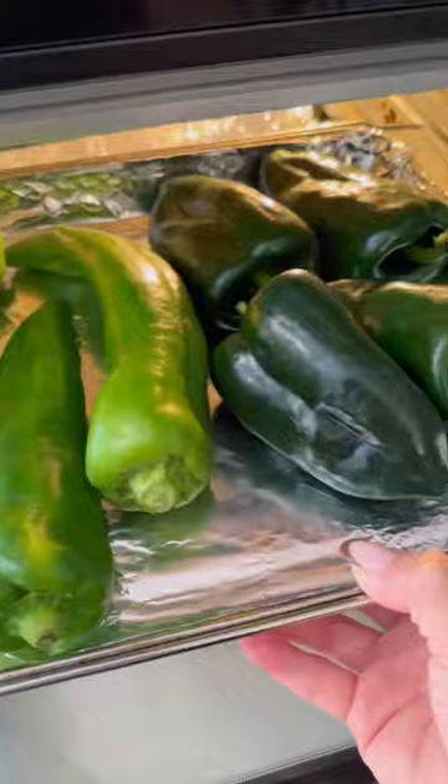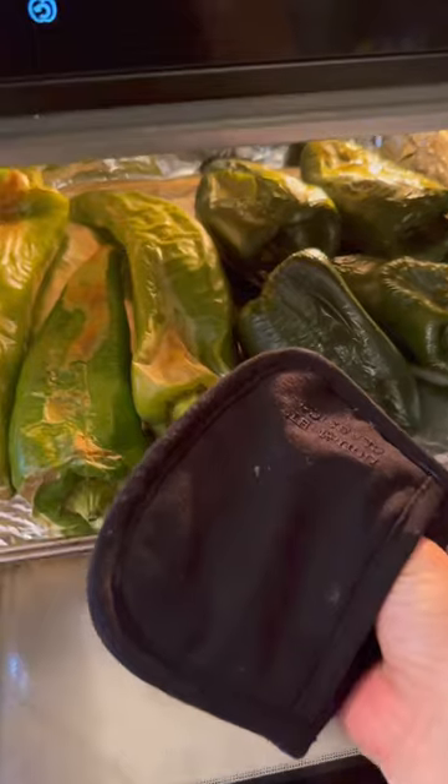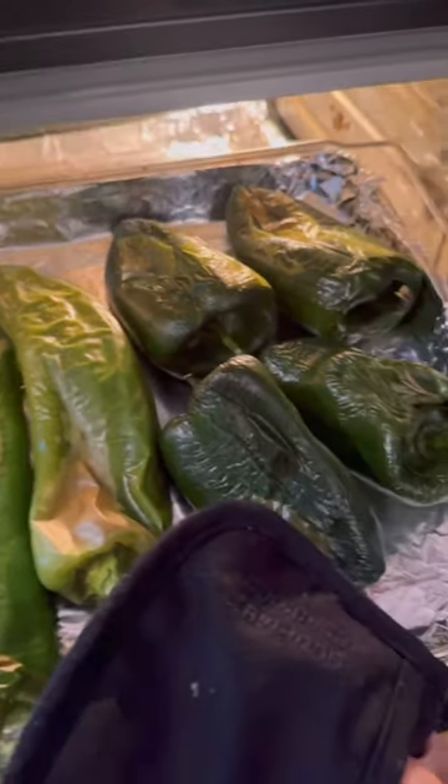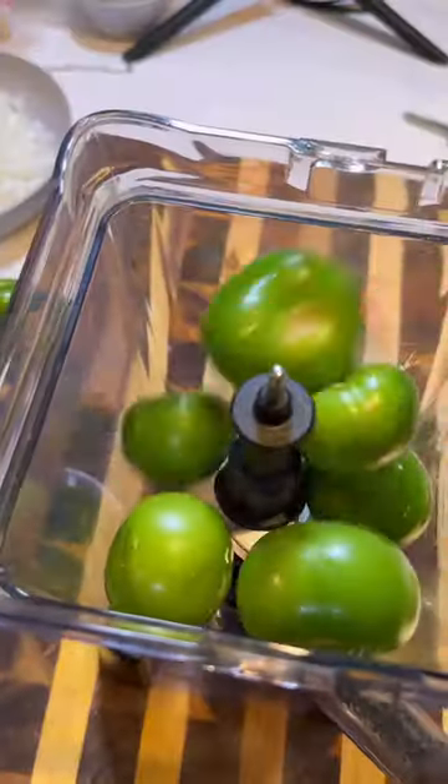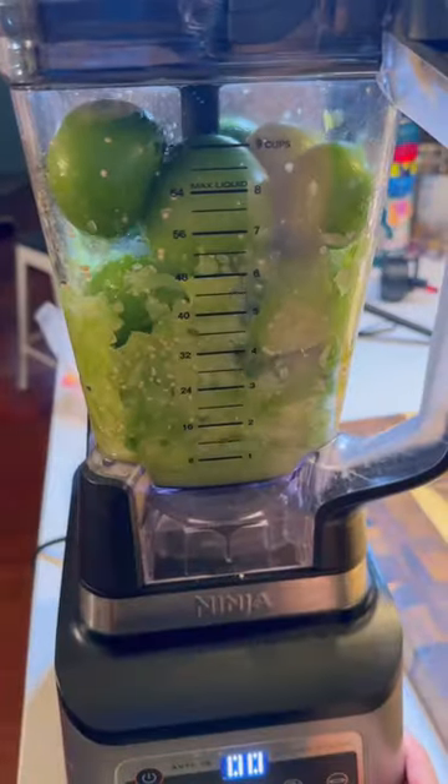I made pork green chili for my husband's chili cook-off at his new workplace — I figure what better way to establish yourself in a new office than to make something delicious. I'm not really sure if this is the traditional green chili; it's kind of like a chili verde, but it's got a ton of green chilies, so either way it should be good.